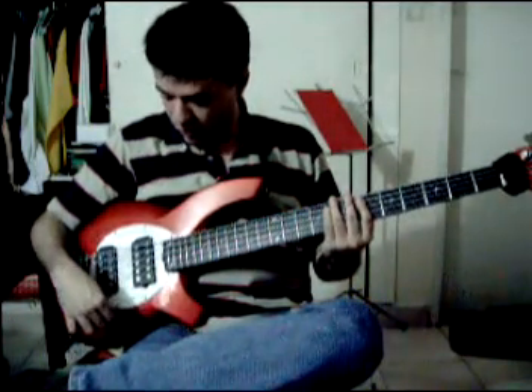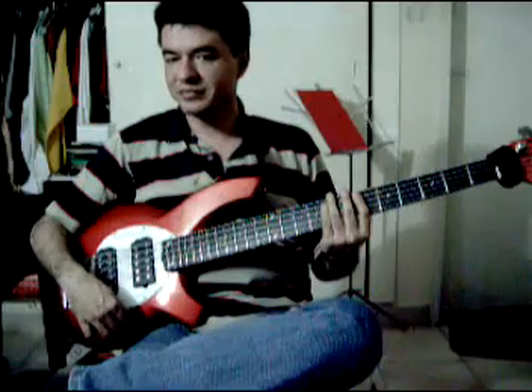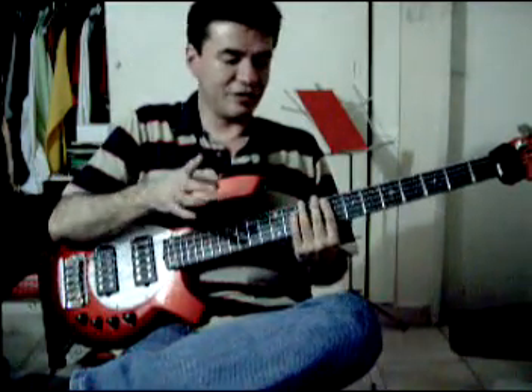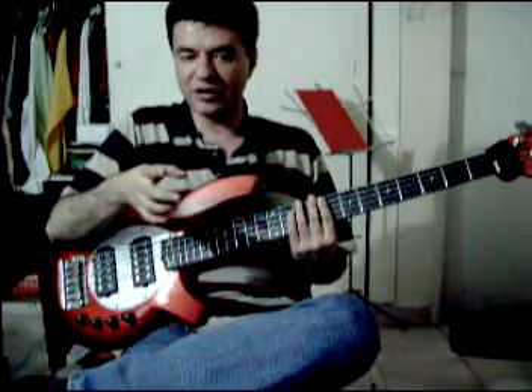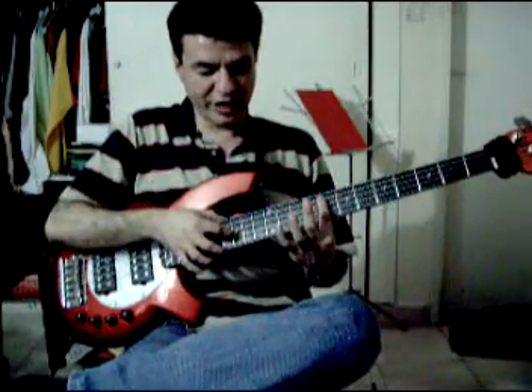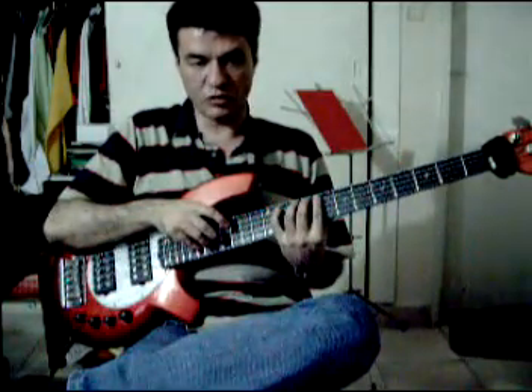Now, we have both hands separately and we're going to put them together. This is the basic starting on independence — playing the semi-tones, alternating both hands: first this, then this, and so on.